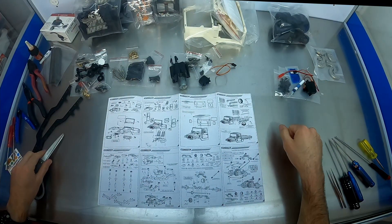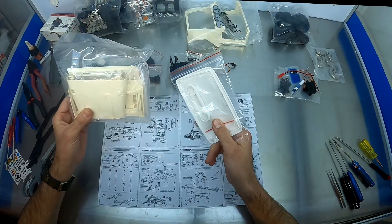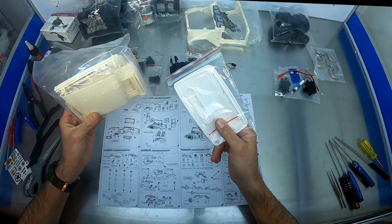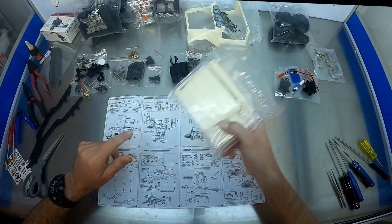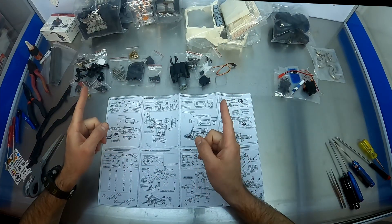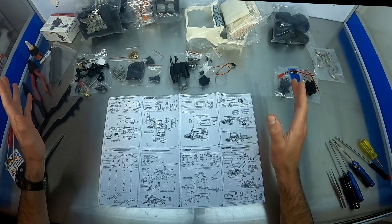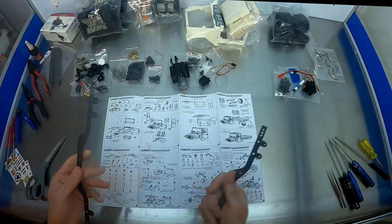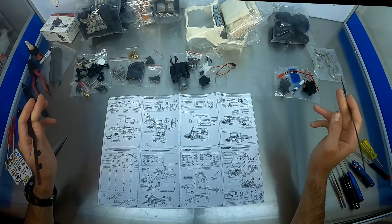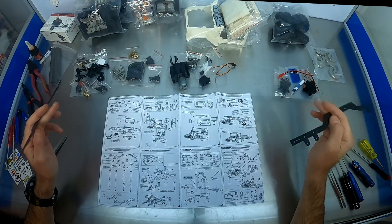I'm going to leave the body for now because I'm going to want to paint before I assemble. If you assemble the body first, then you've got to muck around with masking, which is not something I want to do. So we're going to paint what needs painting first. I'm going to build the axles and put the chassis together as well - we've got the metal rails here. The wheels I'll stick together as well. Might make some foams for those.